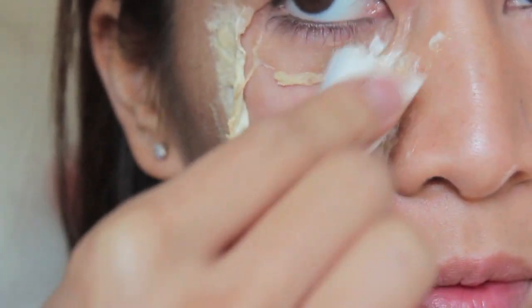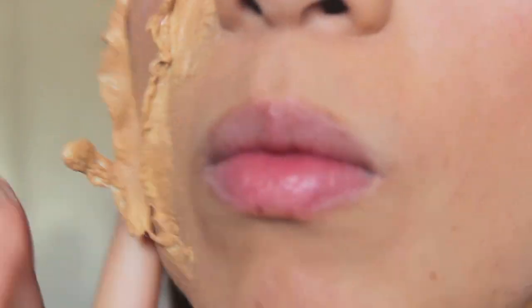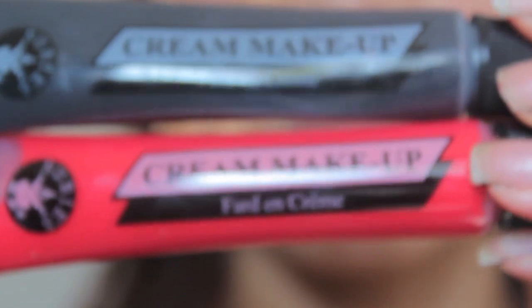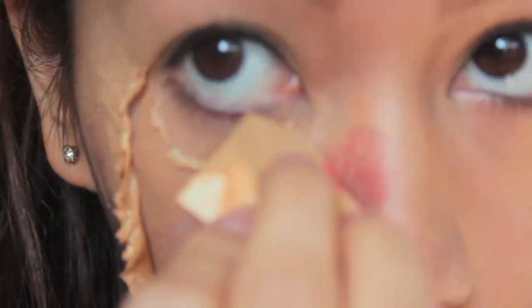Now you want to take some foundation or concealer and blend that with your skin — make sure that it's the same color as your skin, obviously. Next, I blended up some black and red cream makeup from the dollar store, and that just creates an almost swelling effect around your skin.